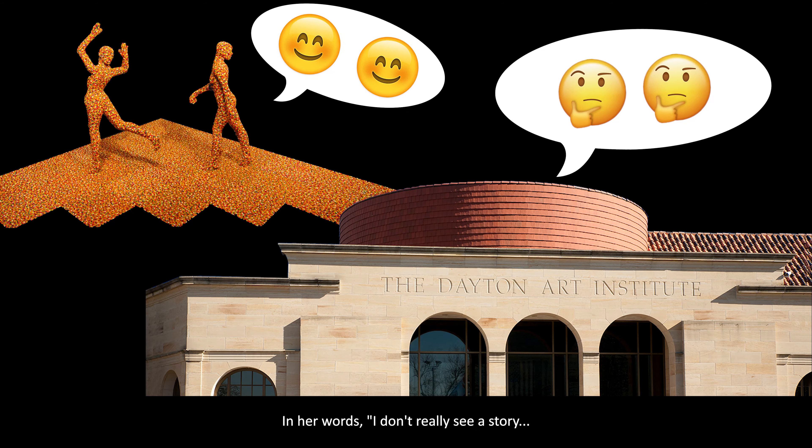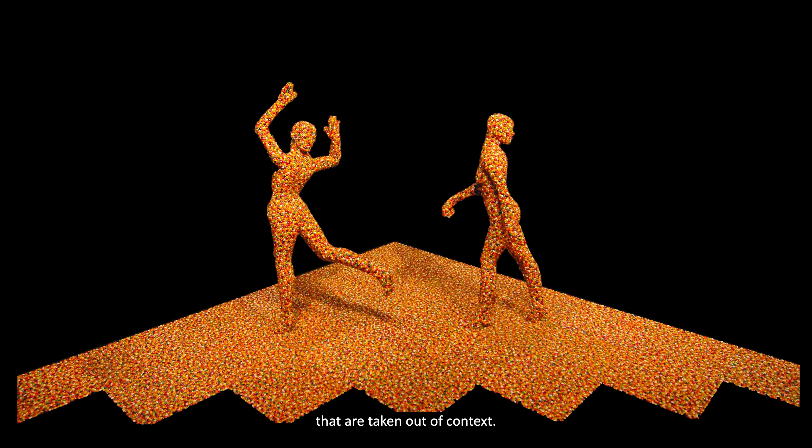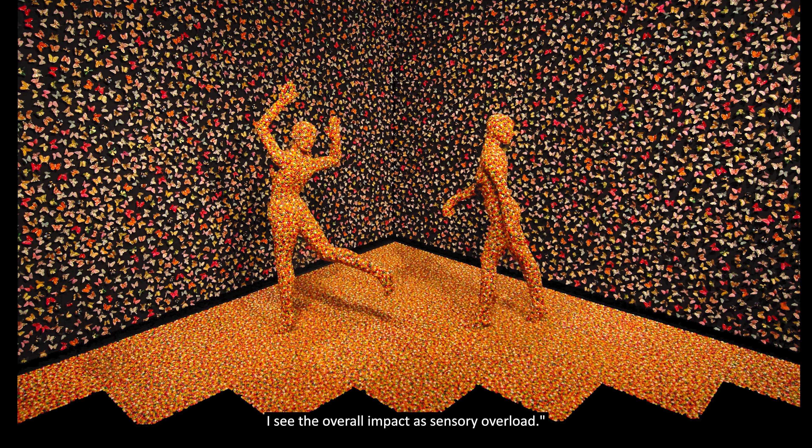In her words: I don't really see a story. The palette of colors is represented by strange materials that are taken out of context. I see the overall impact as sensory overload.